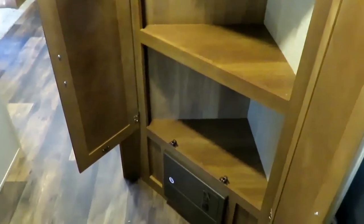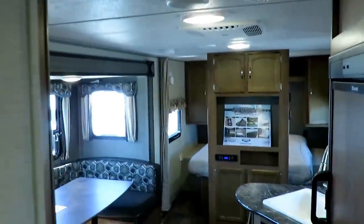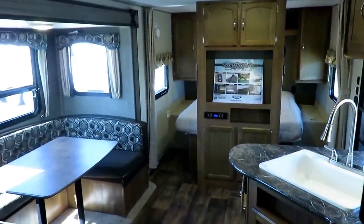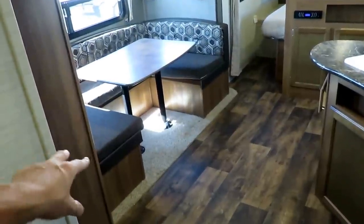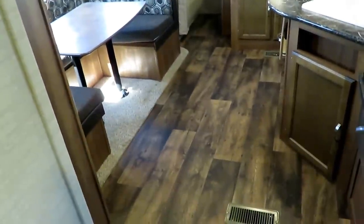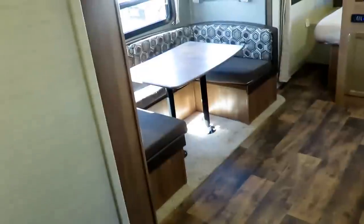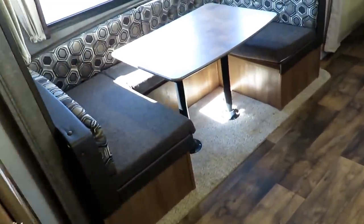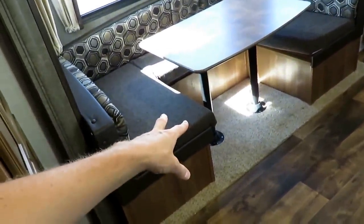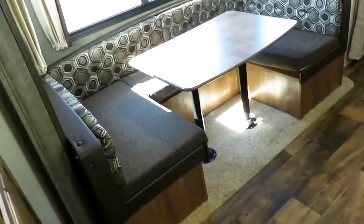Notice how nice and bright it's been in here — your Summerlins have an awesome LED lighting package. It's very nice, very bright and comfortable. Other than just the slide-out lip itself, the actual floor of the trailer is carpetless, so this is extremely easy to keep clean. Pretty much everybody has carpet in the bottom of the slides — the reason being, this is where people tend to kick their shoes off and they don't want their feet getting cold.